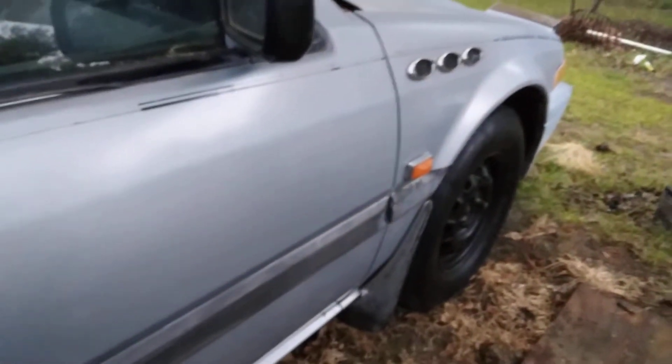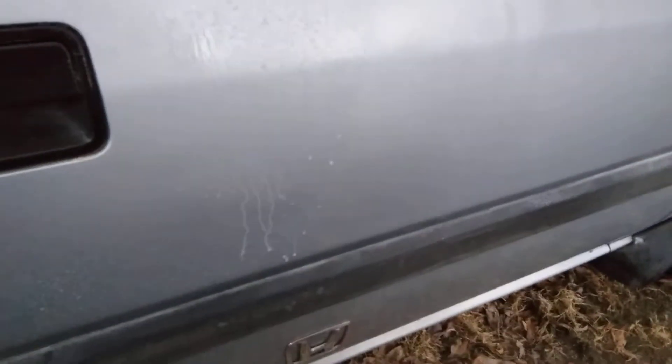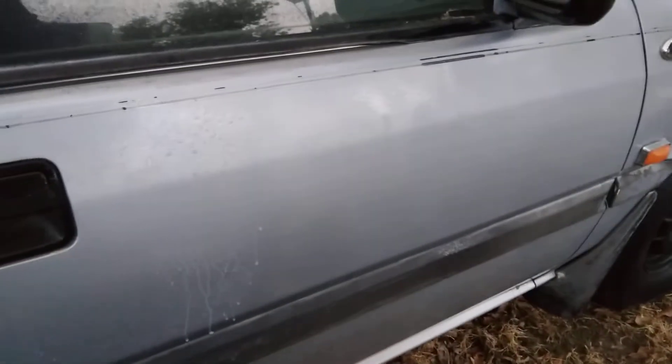We're going to go ahead and spray this on this door, on this Blue Honda. Shake it up a little bit. Let's see what it'll do. Let's hit some areas here to see how it's going to sheet water.